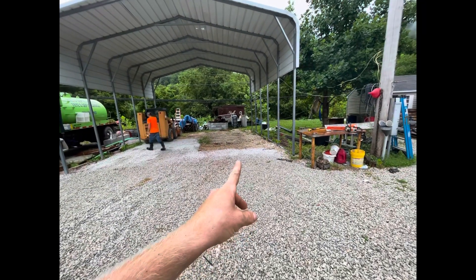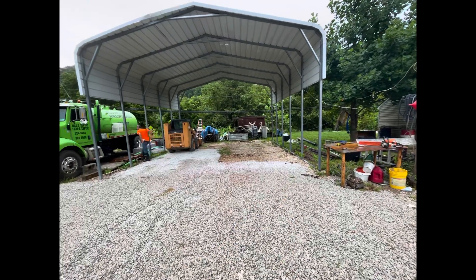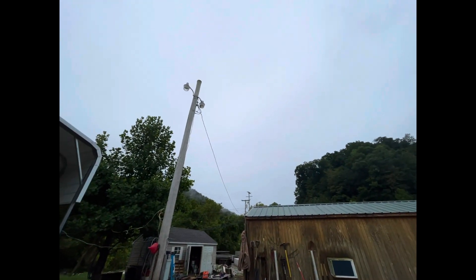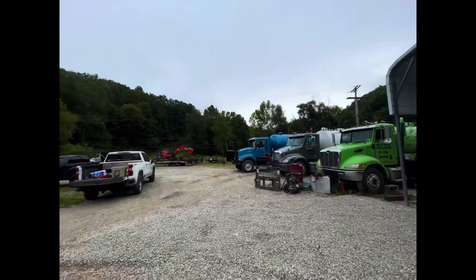We're gonna pour this concrete slab today. I'm gonna do a little time lapse of it once we get started and working. It doesn't pour the rain on, which it's scheduled to do.